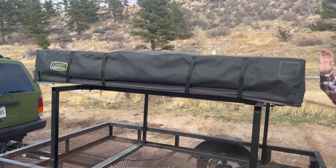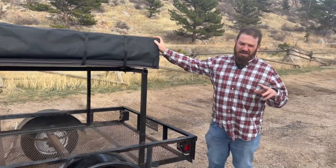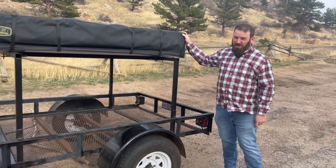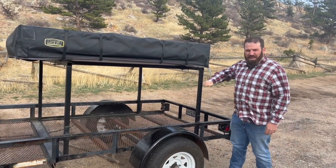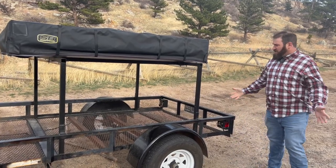Up top here is why I bought this — this is a Smittybilt Gen 2 XL tent. If you're familiar with these, they run about $1,500 or so brand new. Combine that with a trailer where someone's already put a solid frame in, and I feel like I got a pretty good deal on it.